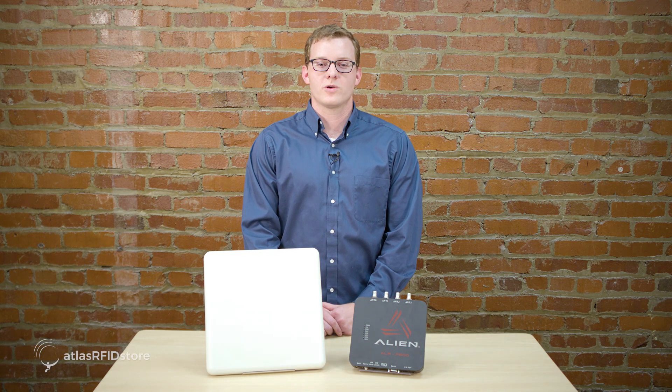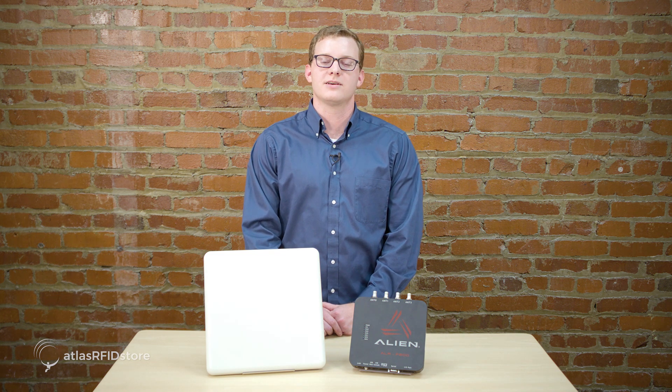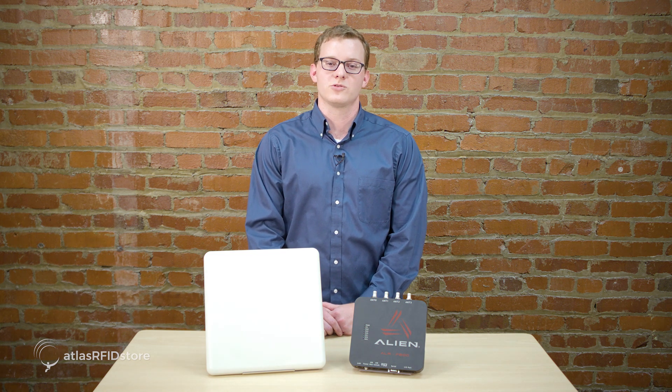First we're going to set up all the hardware pieces that you will need, and then in the next video we're going to download the Alien Gateway program and set up our PC or laptop to connect to the reader.